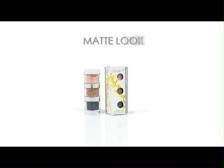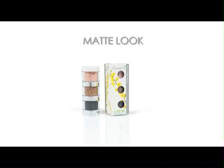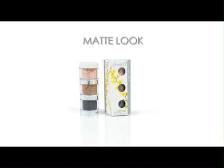For a matte look, use Alex Army Matte Effect Eyeshadows Trios and use the same application techniques.